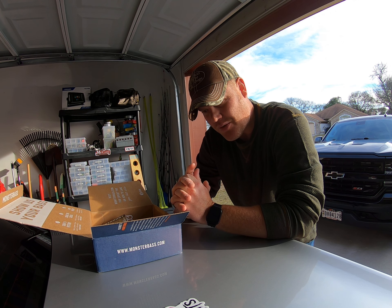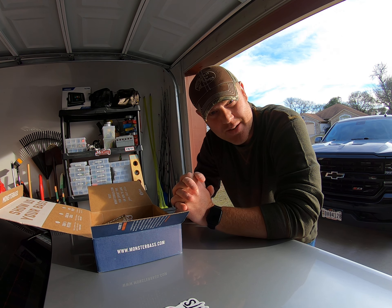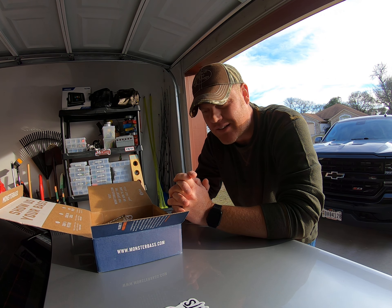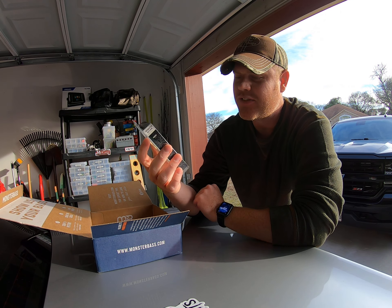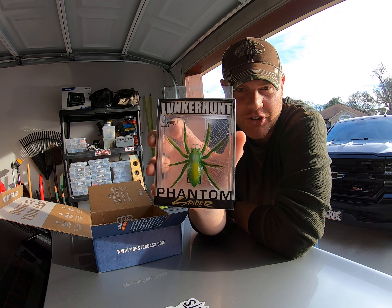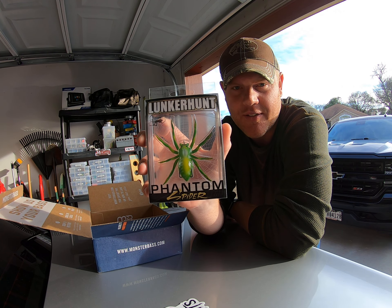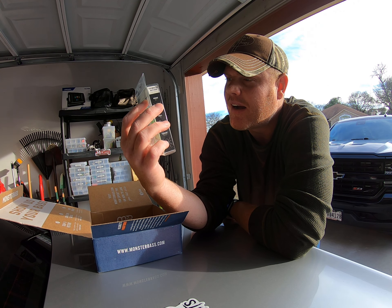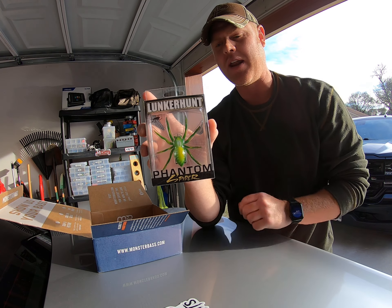The first lure — as soon as I opened this box — this is new and I haven't seen one of these fishing out of all my years, and it's very unique. I can't wait to try this. It's the new Lunker Hunt Spider. I actually looked this up and they have different colors they've come out with, and they sent me this one. I'm very curious about this bait.